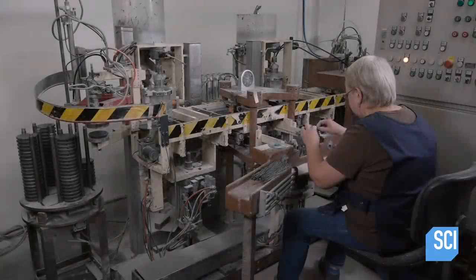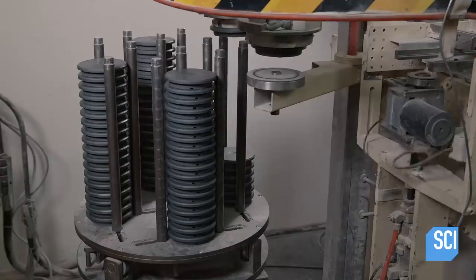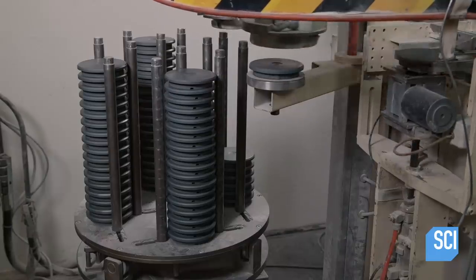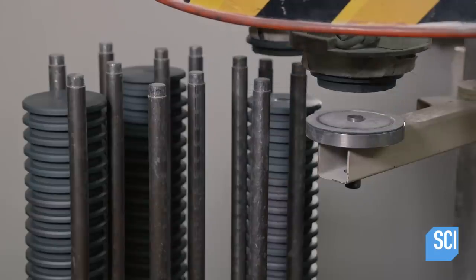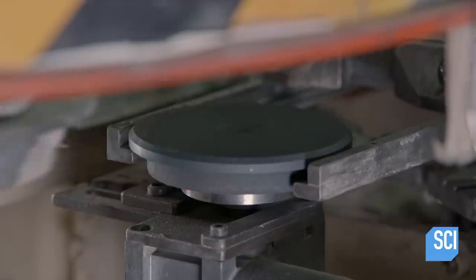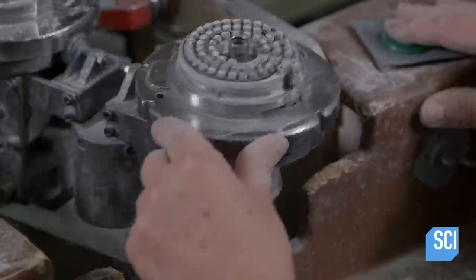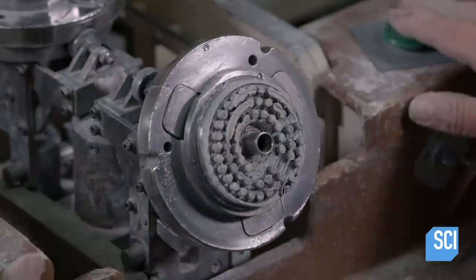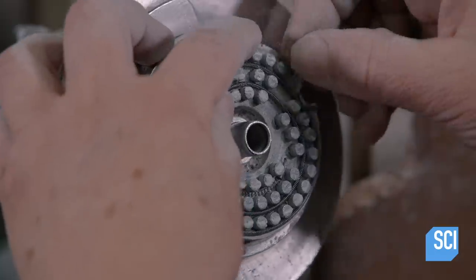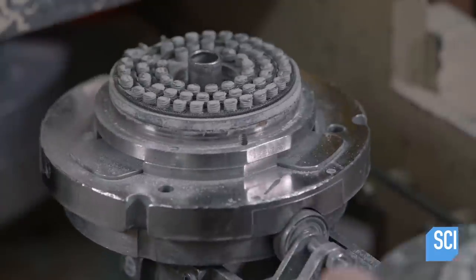Robots pick up the burners using magnetic power and transfer them to a conveyor system. The conveyor pushes the burners forward. In the meantime, a worker threads the coil between posts and an applicator head, putting the coil in the correct configuration. An automated system then moves the applicator head forward on the production line.